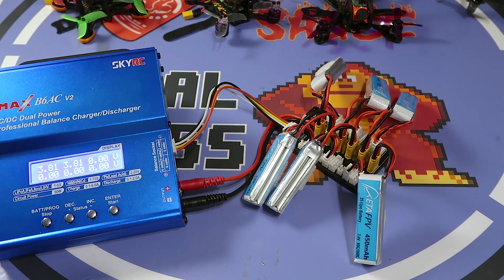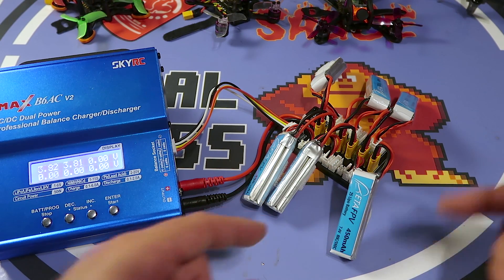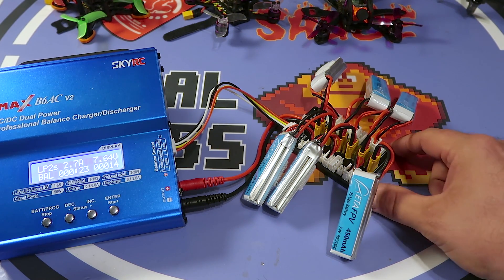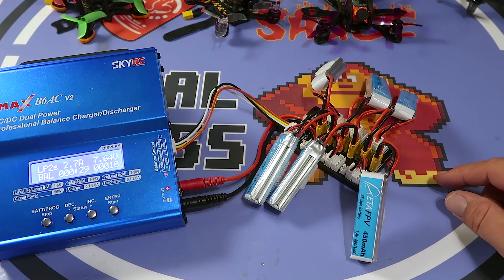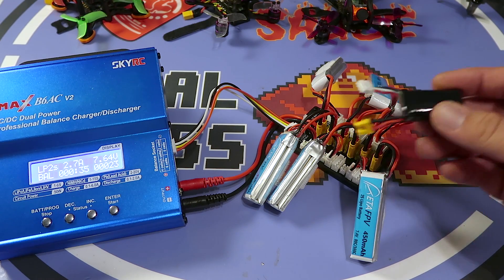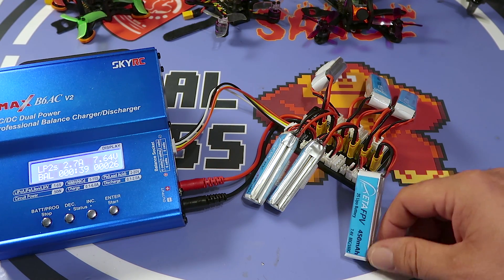That's basically parallel charging in a nutshell. Don't try this until you do some research on the pitfalls — there's definitely more risk involved than single charging your batteries. As far as this balance board goes, it works. I like that there are individual fuses and I like the size. Now when I want to deal with these batteries that have really short cables, things will actually reach and it takes up less space on the bench.